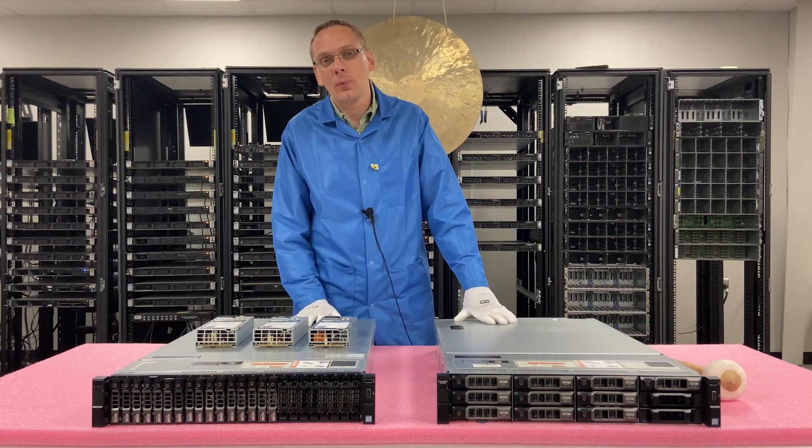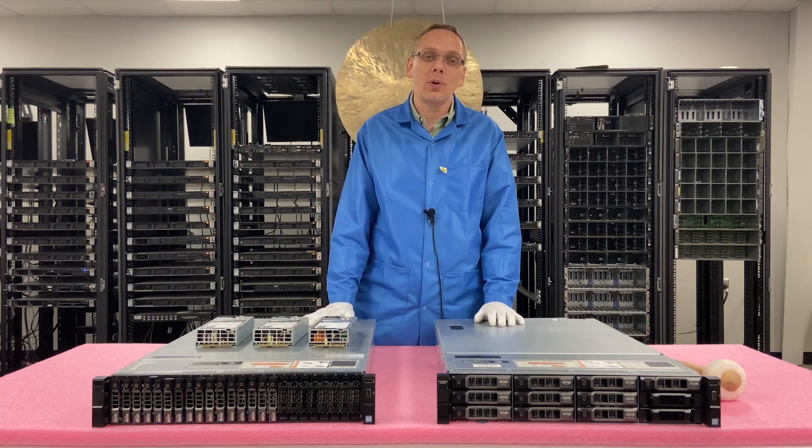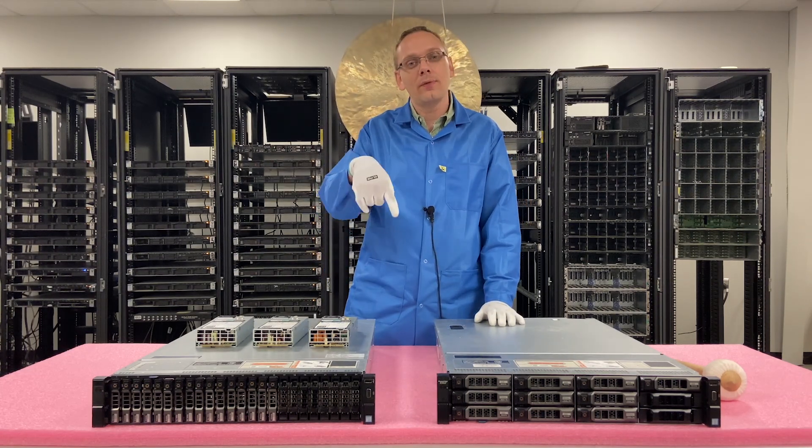This video is going to cover power supplies. We're going to show you the different options and also give you a warning on 110 volt versus 220 volt. Let's do a quick close-up and show you the different options.